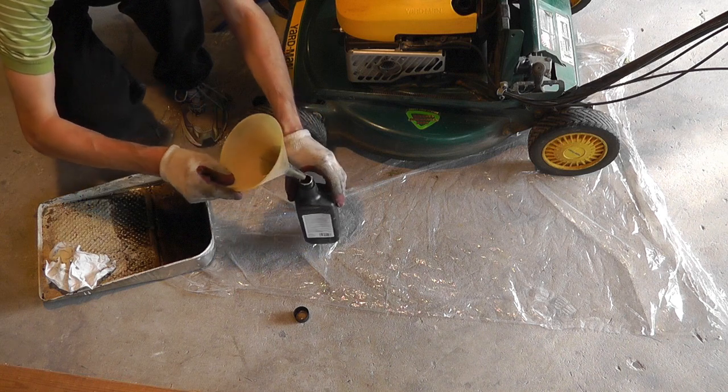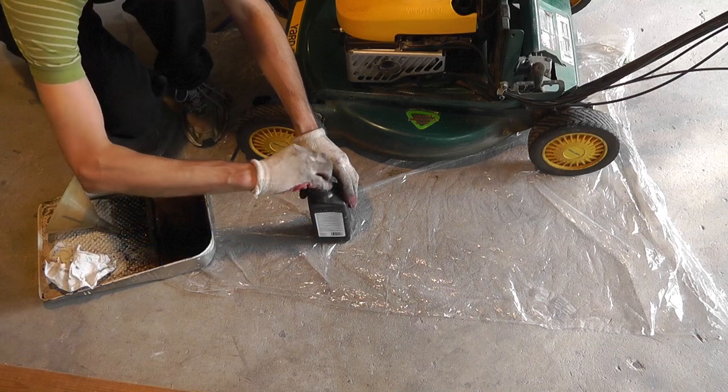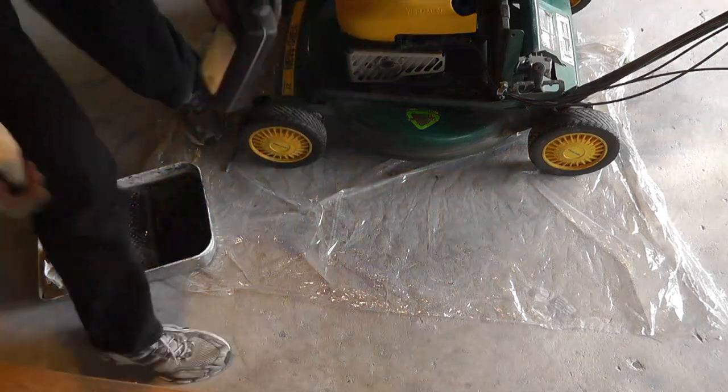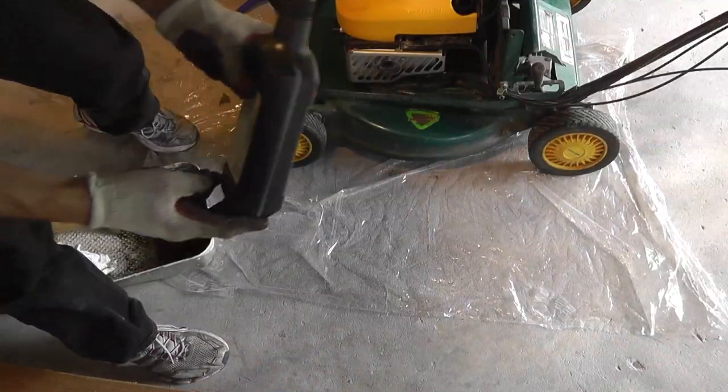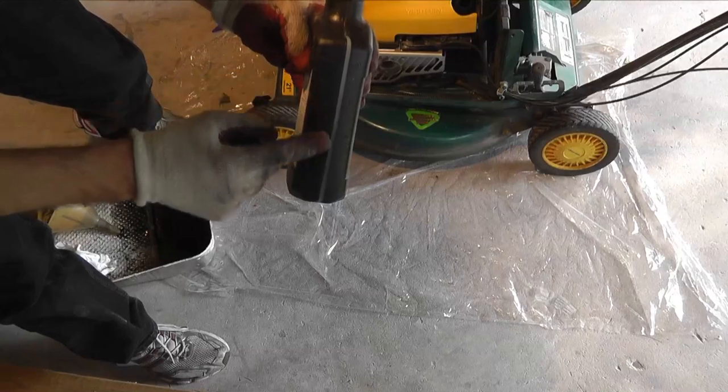So now on the side of this bottle there is a small scale, which tells you how much oil you have taken out of the mower. And so I am going to read this value and I am going to pour the exact same amount of fresh oil back into the mower.